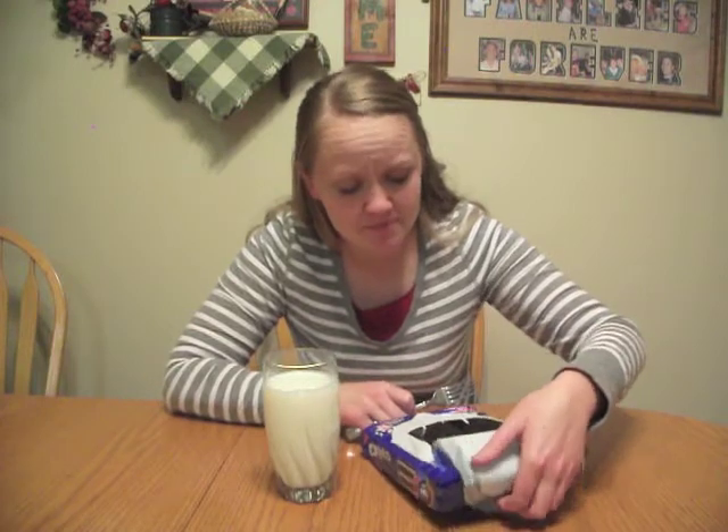You may ask, how do you eat an Oreo with a fork? Well, today's your lucky day because I'm going to let you know. First off, you gotta pick a delicious cookie out of the Oreo package — anyone will do. And then, you stick the fork in the Oreo like this.